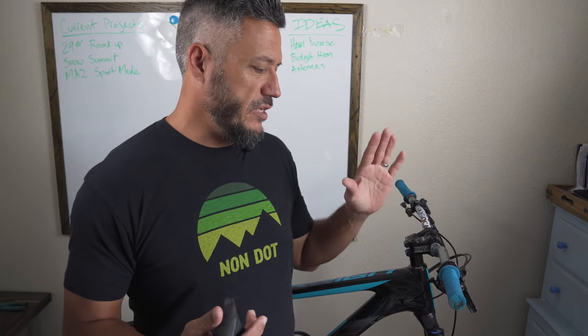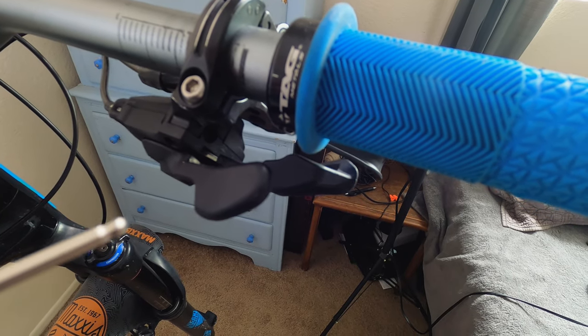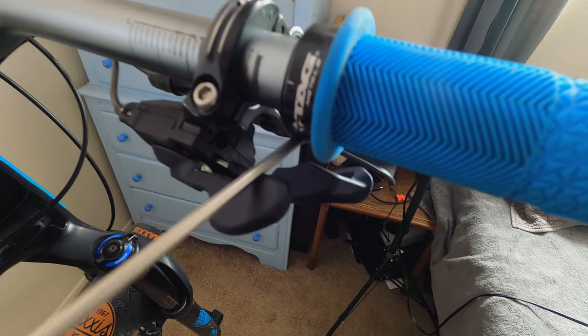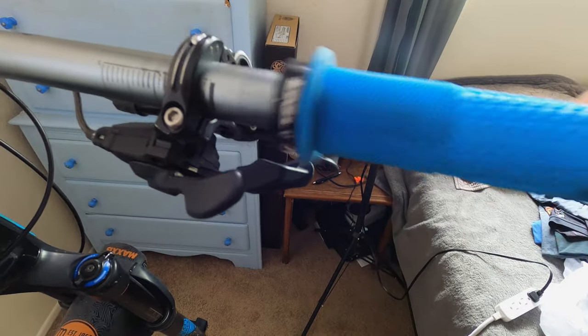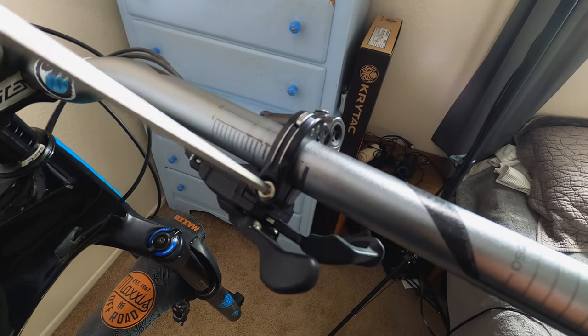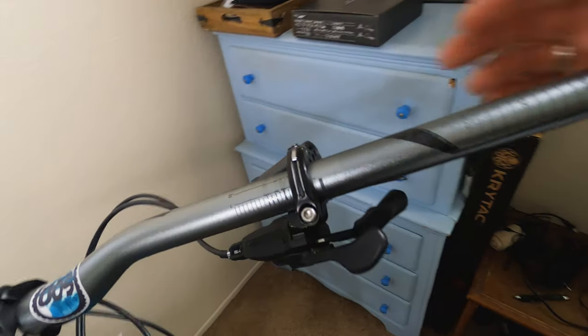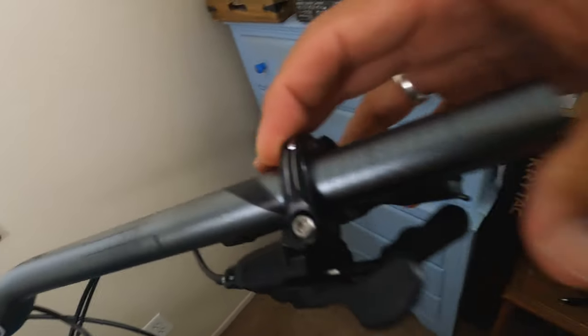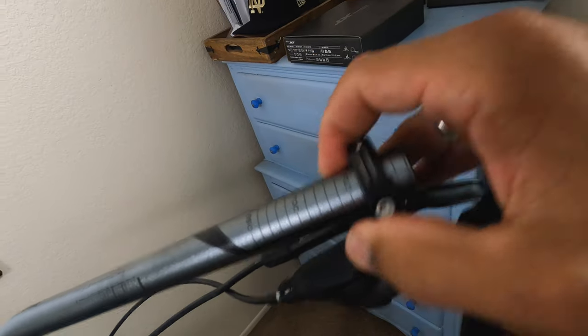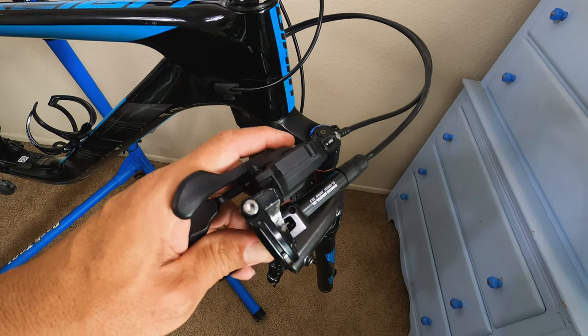So the first thing we're going to have to do is take the old brake off. To get the old brake off, we're going to have to take off the grip and take the brake off of the handlebar itself. We're going to use a three millimeter Allen wrench to take the grip off. Just got to loosen that screw and pull the grip off. We're going to use a four millimeter Allen wrench to loosen up the brake and slide that off of the handlebar.